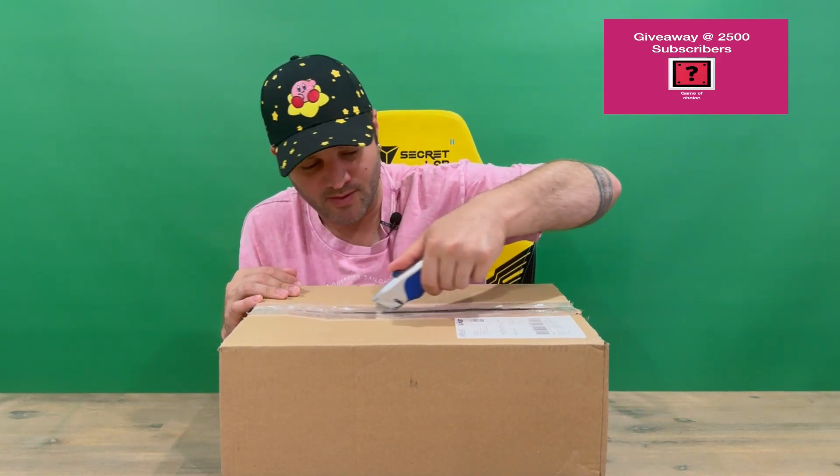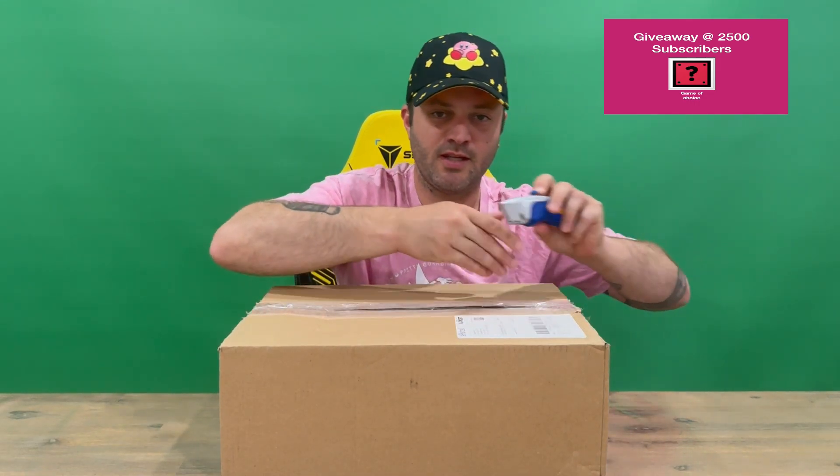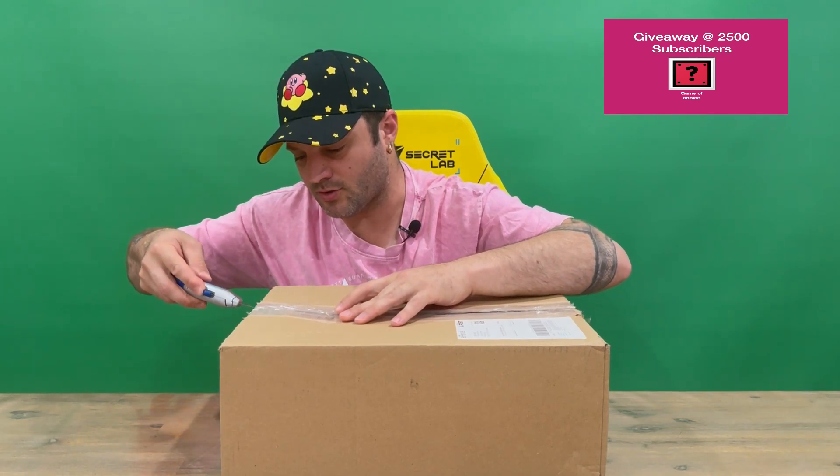Hi guys, welcome back to the channel. Today I'm going to be unboxing the Hello Kitty Stomp Slide Croc. We just got a standard delivery box, so we won't bother taking a look at it — we'll cut through the tape and open it up for a closer look. Do let us know in the comments what you think, and if you haven't already, do subscribe to the channel.